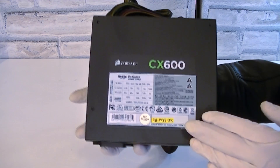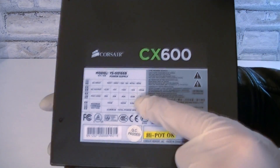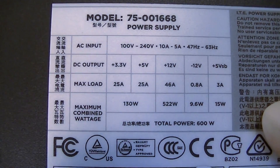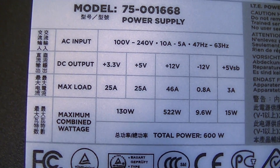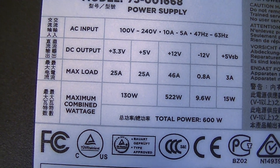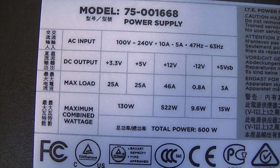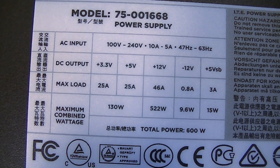On the top of the PSU is another label with the important specifications. This PSU has a single +12V rail. On the +3.3V and +5V rails there are 25 amps and the combined wattage would be 130 watts. The +12V rail offers 46 amps and a wattage of 522 watts, and that's not bad at all for the price.